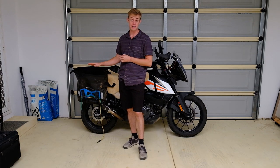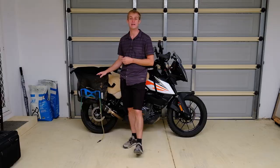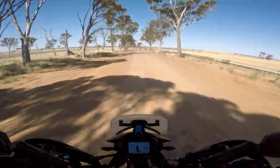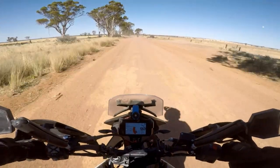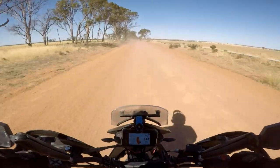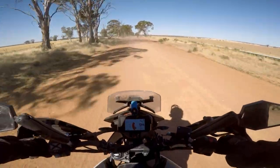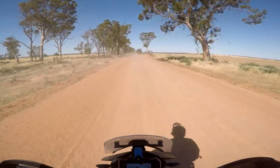It was also in about 40 degrees Celsius heat out on the dirt roads in the middle of nowhere. We were probably flying down dirt roads with bumps and rocks at about 100 kilometres per hour and these things were bouncing all over the place — and I see absolutely no aspects of tearing.